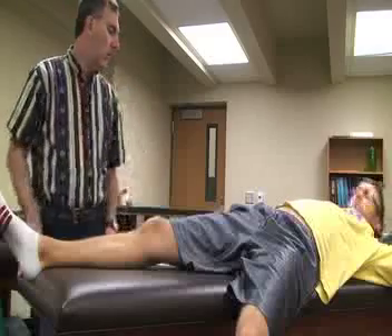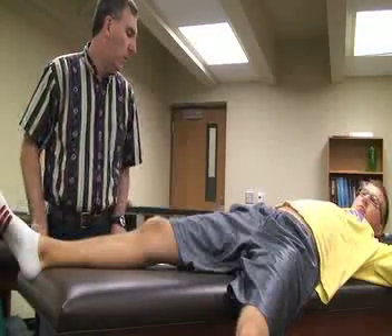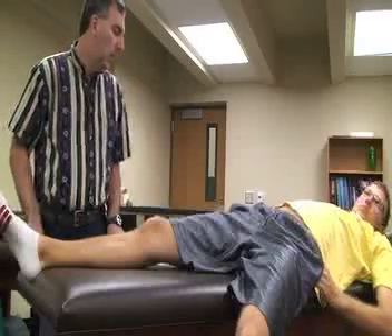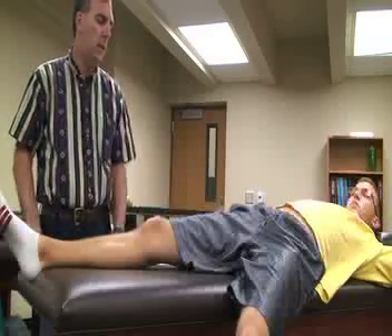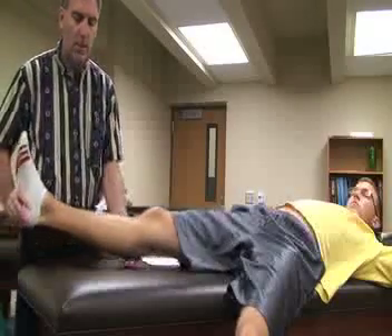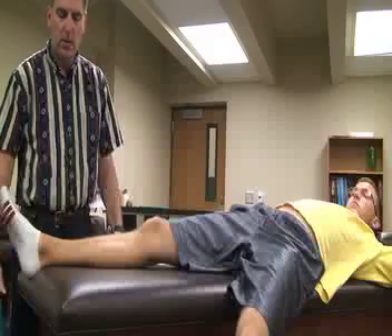The next special test is called the Jacob Test, also referred to as the reverse pivot shift maneuver. The patient is in a supine position with their hip and knee extended to start. The athletic trainer stands lateral on the side of the table.